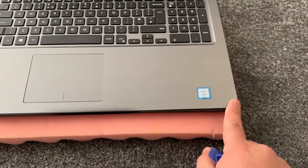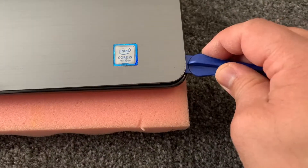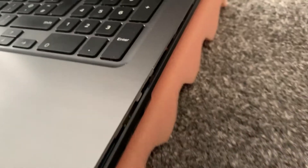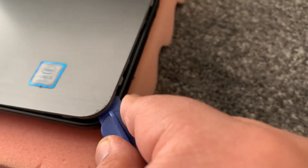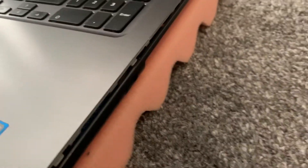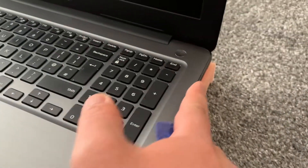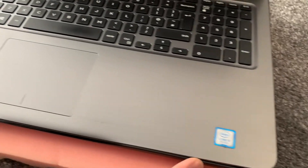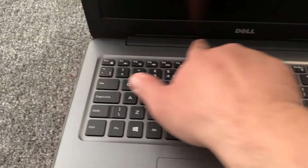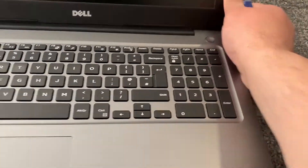You do it like this and the casing will slowly unpick. Once you've got a grip you can use your fingers and just pull it all the way around. Remember you don't do the top part where the Dell logo is — you leave that.